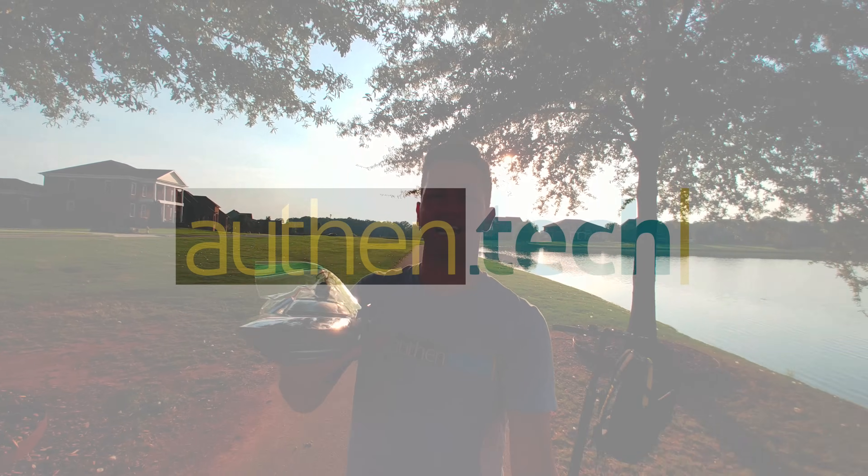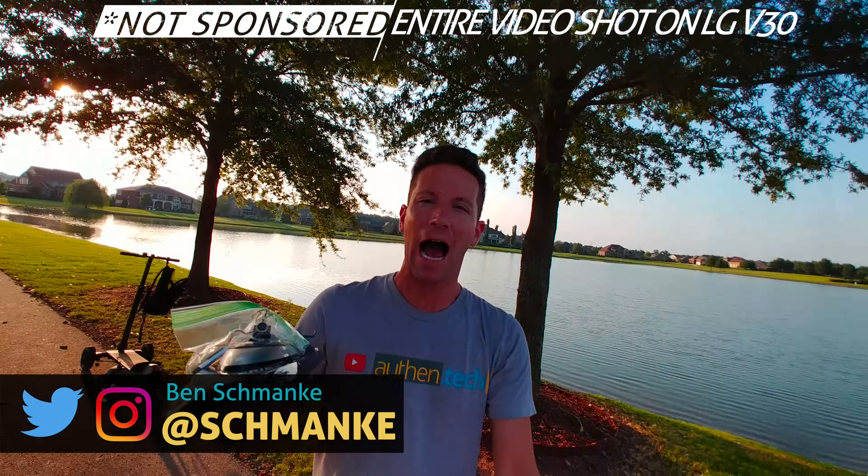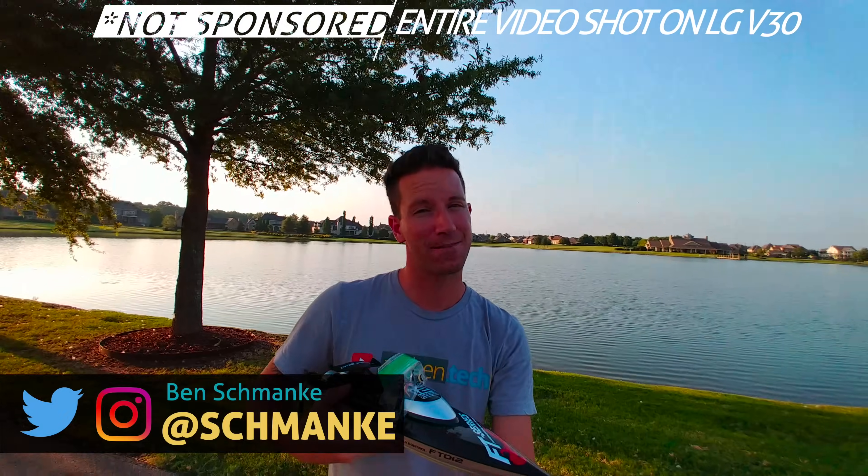What's up guys, Ben here from Authentic. Today we're trying a fun little experiment: FPV on an RC boat. How does it work? How did we get it set up? Let's rewind, check it out, and then come back to the lake and see if it works.